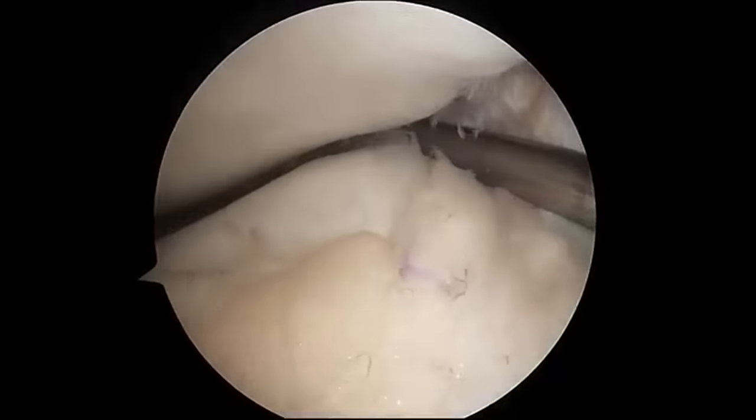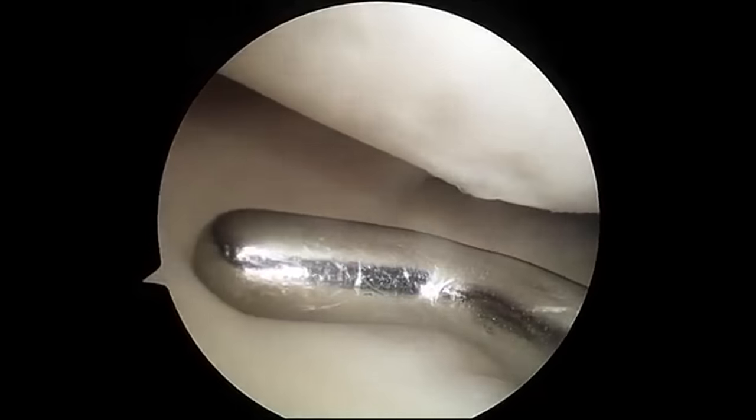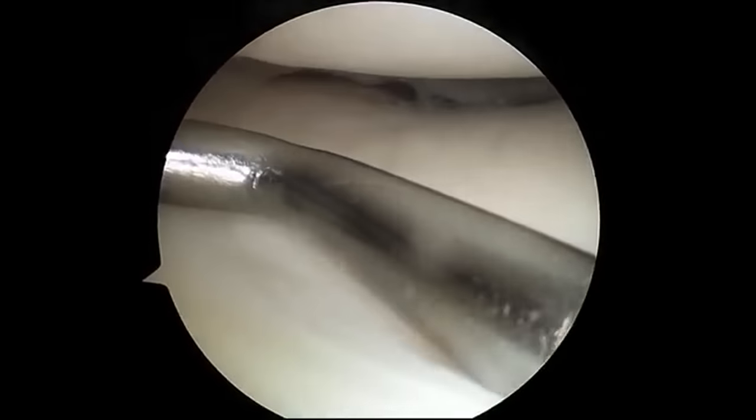On the other side of your knee is your other meniscus cushion right here. This cushion looks pretty good. You have a little bit of arthritis on this section of your knee.